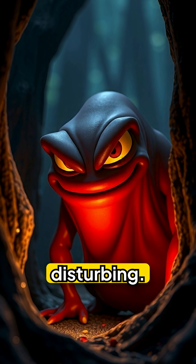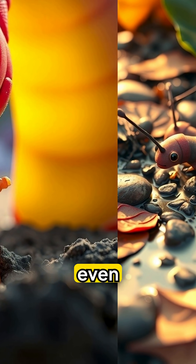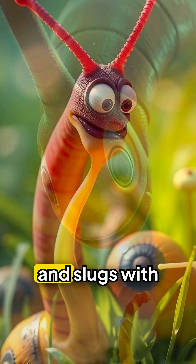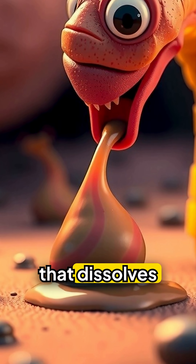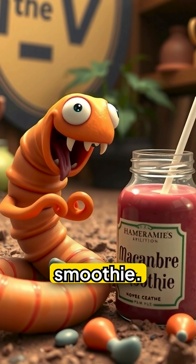The answer is disturbing. Hammerhead worms are carnivores and sometimes even cannibalistic. They hunt earthworms, snails and slugs with sticky mucus and a potent enzyme that dissolves tissue externally, then slurp up their prey like a macabre smoothie.